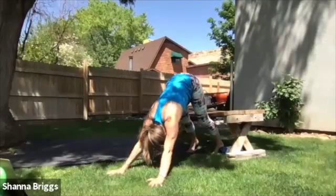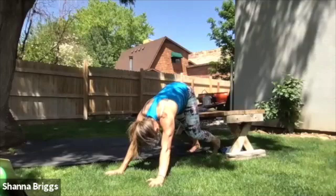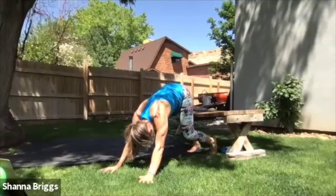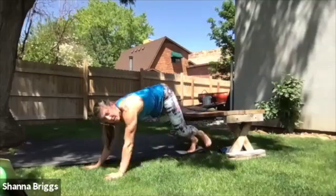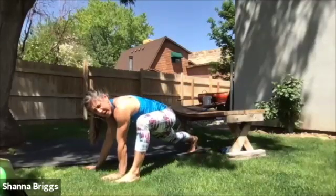Once you finish those circles, nice big step back into down dog. We're going to open up that mid back once again and give a little bit more attention to the calves, walking out the heels. And then as you might guess, we're going to do the same thing on the opposite side. When you're ready, your right leg is going to take a nice long step forward, trying to get that right foot as close as you can to the right hand.